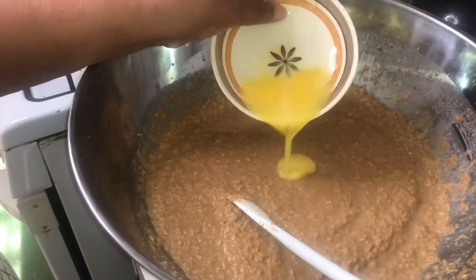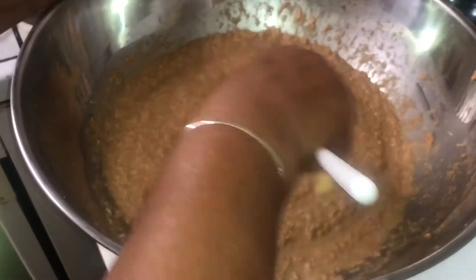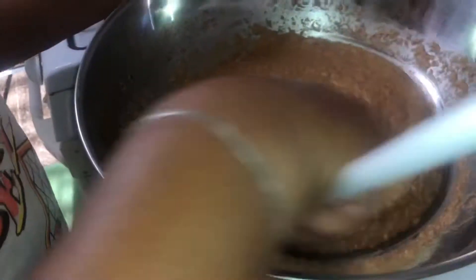Adding the one beaten egg. Remember — crack the egg in a separate container or dish to make sure that it is as fresh as possible.